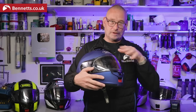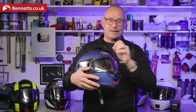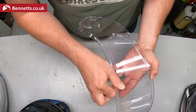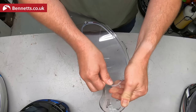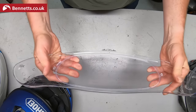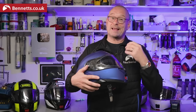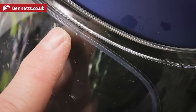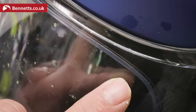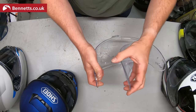There'll be a thin plastic backing on the Pinlock when you get it — peel that off just at the edges where the little notches are. Pop one notch onto one of the pins, bend the visor open, pop the other notch onto the other pin, then flex the visor open until it seats into place. On some visors you might need to adjust the pins as they're eccentric — move them around for a tighter or looser fit. The soft seal around the edge must be pressed against the visor all the way around to work properly. To take it out, bend the visor open and lift it out of one of the notches on one side first.